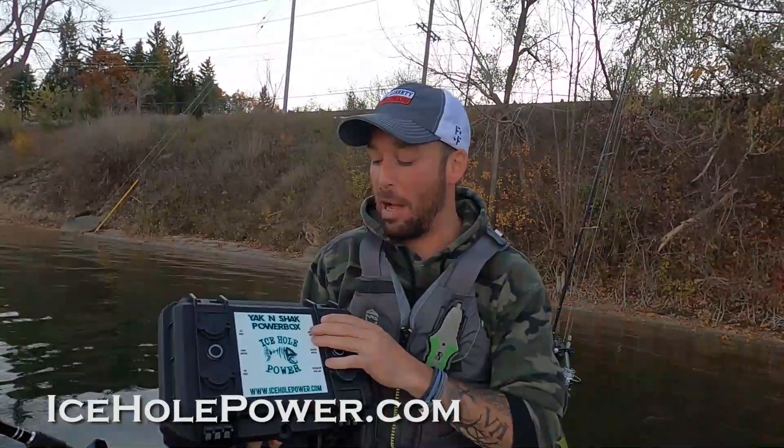One of the best ways to have portable power is a portable power box just like this one from Ice Hole Power. This one is called the Yak and Shack Power Box. It's mainly designed for ice fishing and for kayaks, but this thing does everything.